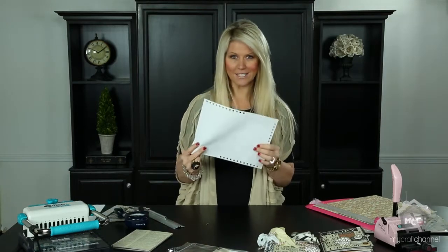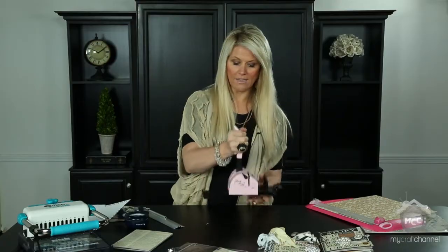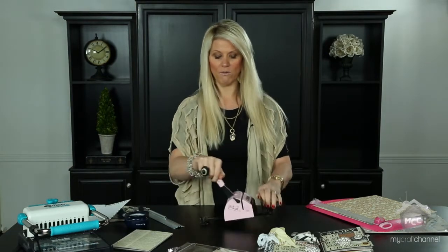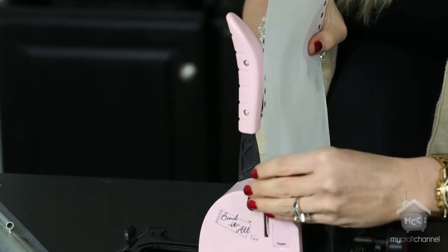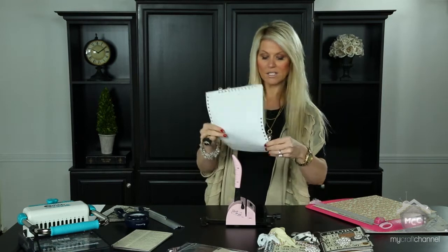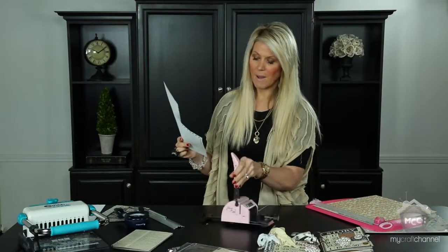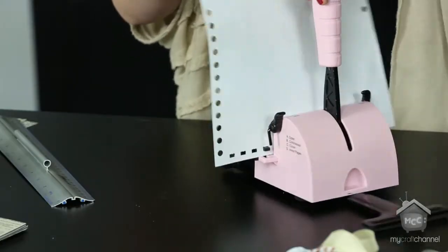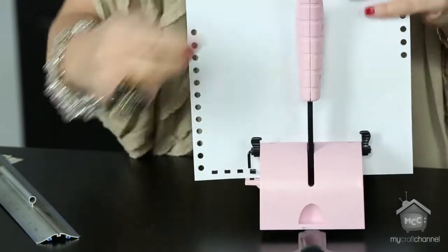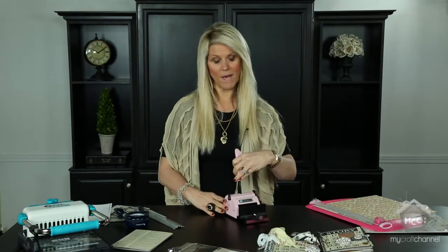The Bind It Off is great for traveling — it's smaller and punches six holes at a time. It has an arm that you need to extend; if you don't, it will flip up when you try to bind. You can visually see more easily where it will punch. Instead of round holes it makes tabs. On the side there's a locking feature that engages the page so you can punch a continual line — that's what's great about the Bind It Off.